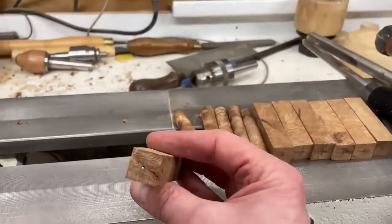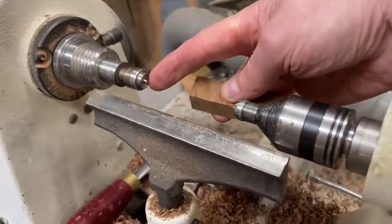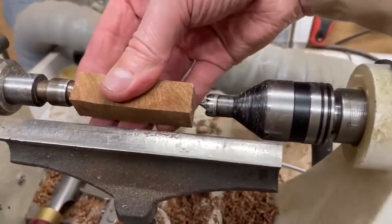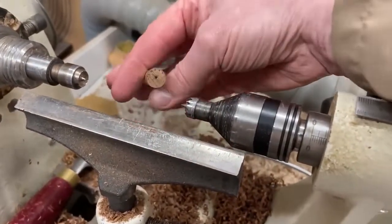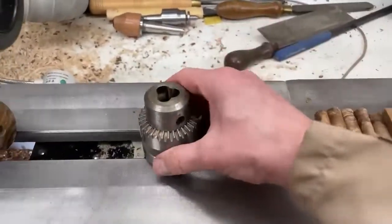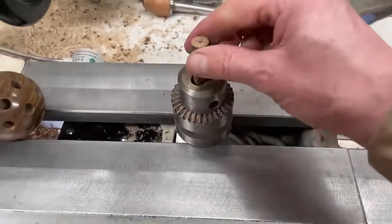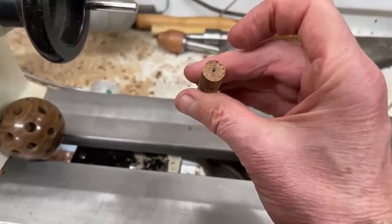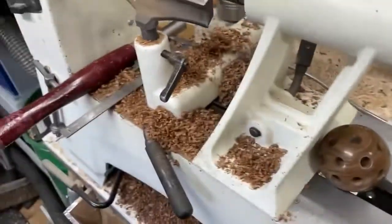I've just marked the ends and found the centers roughly. I'm going to turn these between centers - I've got a little ring center on the drive end on the headstock and the smallest step center on this end. Here are some I've already done. I'm turning them down to 12mm diameter because that will fit into my chuck. I'm going to finish the rest of the process with the chuck and just the center on the tailstock. I'll crack on turning these into shavings - see you in a bit.